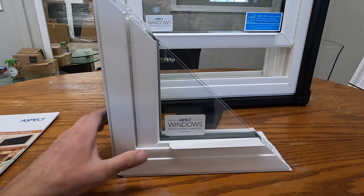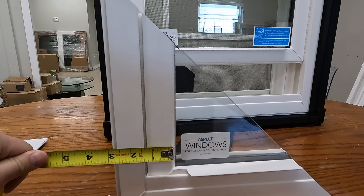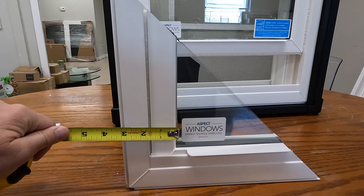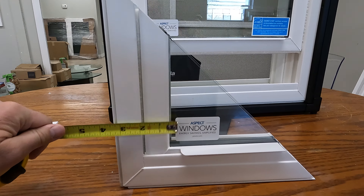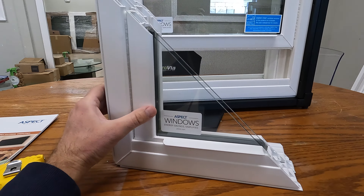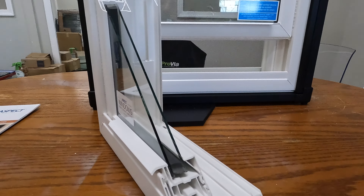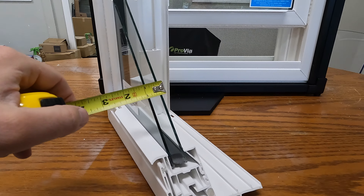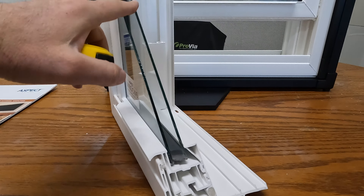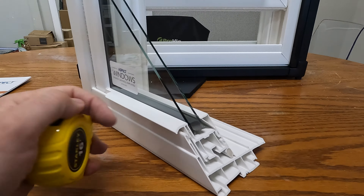We can measure the total thickness of the frame and the sash — it looks like around three inches, which is bigger than Provia Echo Light windows. This window is definitely beefier than the entry level. The glass chamber here is three-quarters of an inch thick and is filled with argon gas and low-E coating.